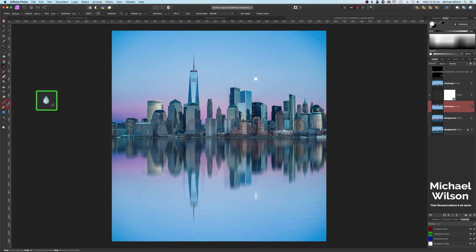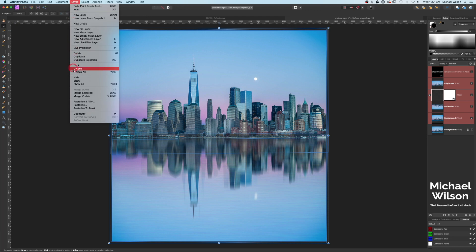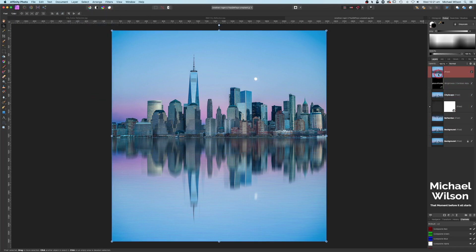Just on the bottom reflection layer, I might grab the blur tool with the flow down to about 40 and just blur the bottom a little bit more. Now, to merge everything, grab all these layers — top layer, hold Shift down to the bottom layer — make sure we're on the move tool, go to Layers and this time Merge Visible. That gives us one copy of our picture with all the adjustments in it.